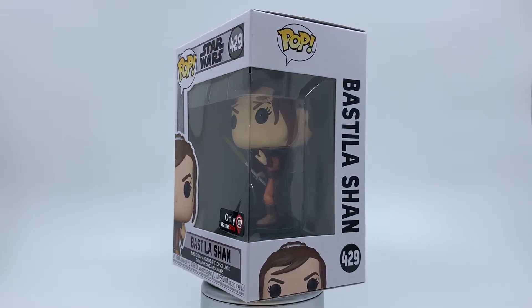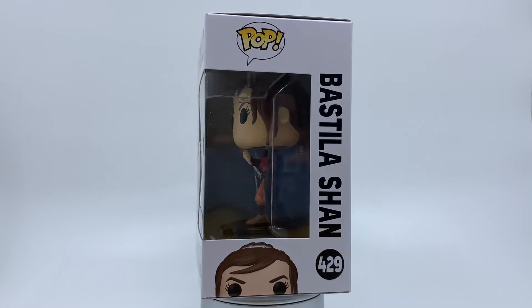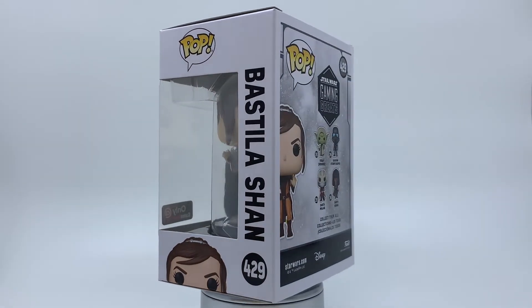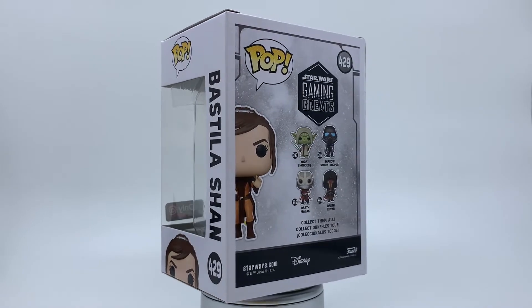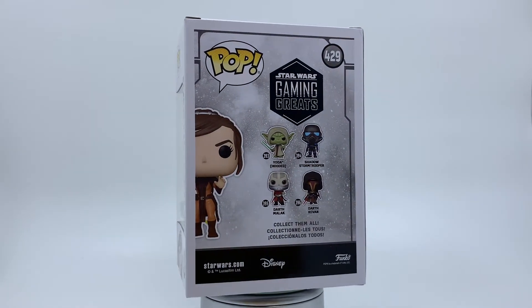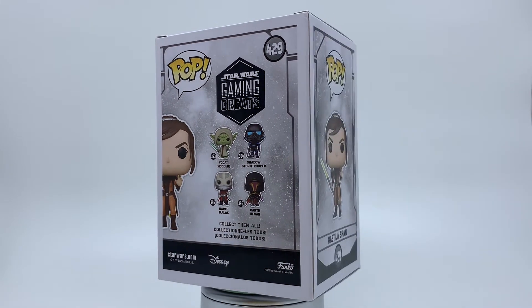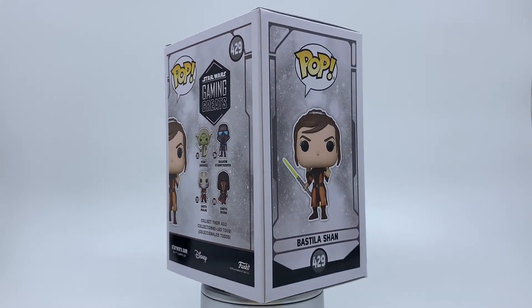This is one of two pops included in that bundle alongside Jedi Knight Revan, which I've also made a video for so be sure to check that out. This is a really cool pop — has the same box design from the previous set of GameStop exclusives. Really happy I was able to pre-order this one.